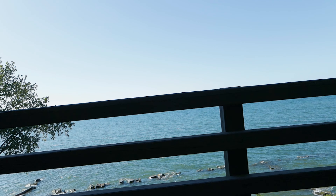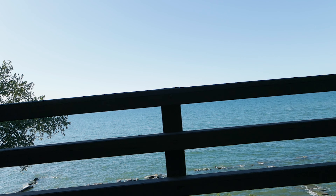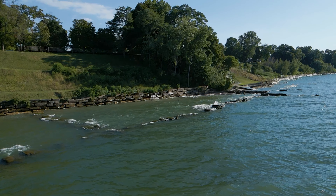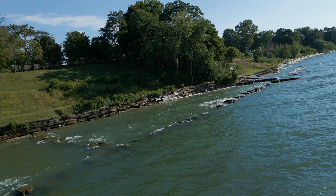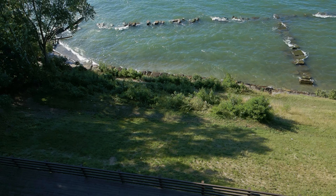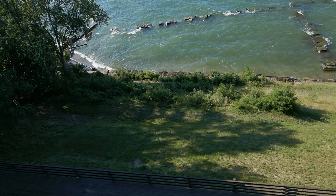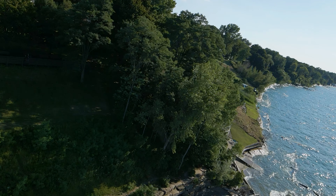My sixth tip for the Mavic Air 2 is to explore the FPV mode. I have an entire video coming out about FPV mode, but FPV mode allows your gimbal to follow the movement of your drone. The default mode is Follow Mode, which is the normal mode we've all become accustomed to with DJI drones — it keeps the horizon straight and level regardless of how your drone is flying. Once you put your drone into FPV mode, the camera will follow the pitch of your drone, which allows you to get some pretty interesting angles that you just can't get in Follow Mode. I'll link the FPV video above if it's already out.